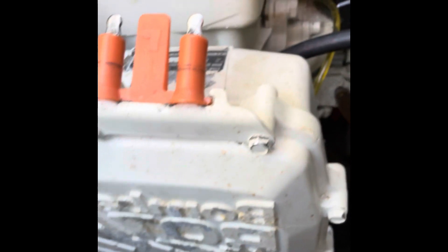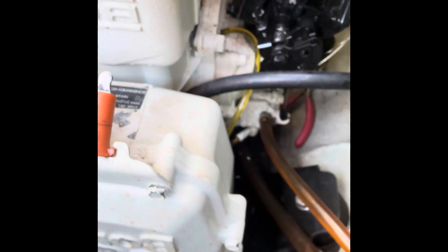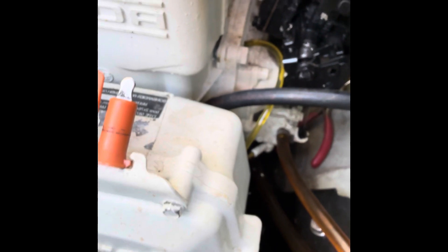In case you didn't realize, there are two oil lines. There's the first oil line right there, which is pretty obvious. These are oil-injected — the oil doesn't go into the carb, it goes straight into the cylinder, so there's one for each cylinder.